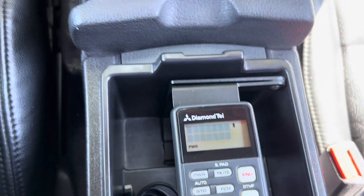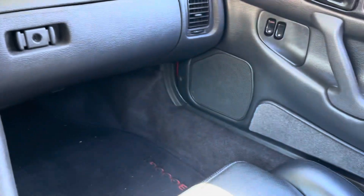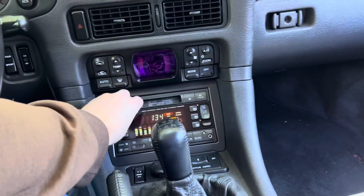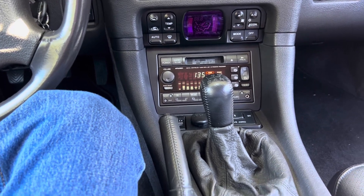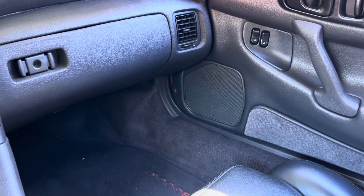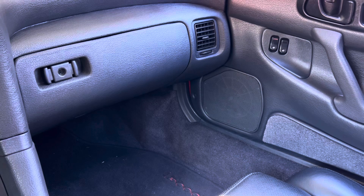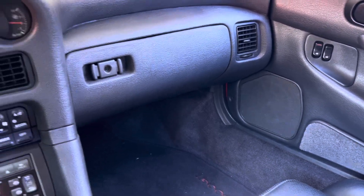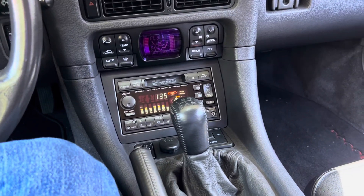Now for an incoming call. I'm going to turn the radio up a bit so you can hear the radio mute when the call comes in, and you'll hear the ringer coming through the door speaker. Here's the incoming call — we can answer it with this button right here. 'Hello?' 'Hi Jeffy, it's been 20 minutes — are we still going out for ice cream?' 'Oh I'm sorry, I've been too busy playing with my car phone. How about a bit later?' 'Okay, bye.' And the radio comes back on after the call is over.